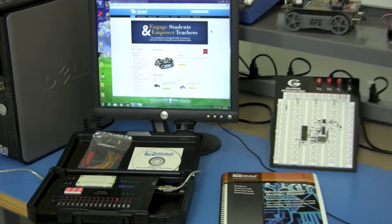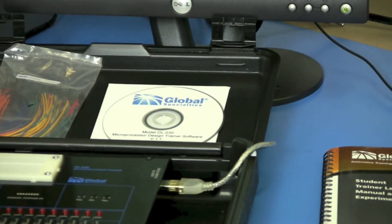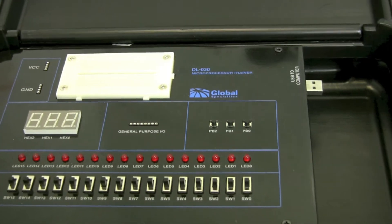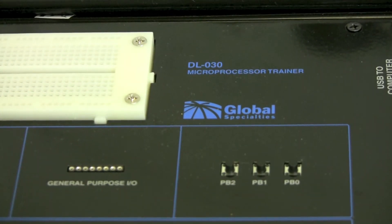The DL-030 runs off of power from your Windows computer via USB port. Safely tucked away underneath the metallic surface is your Altera Cyclone 3 FPGA chip.